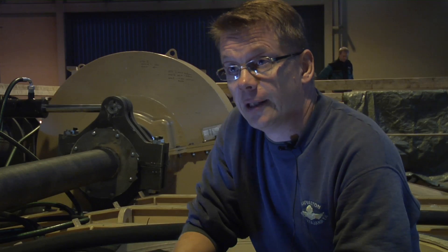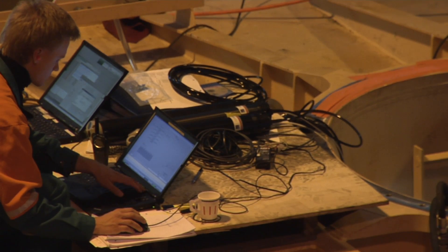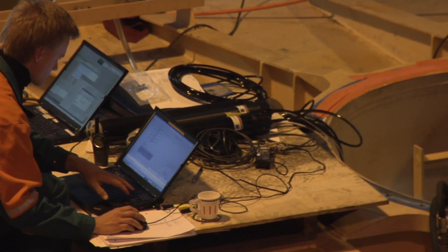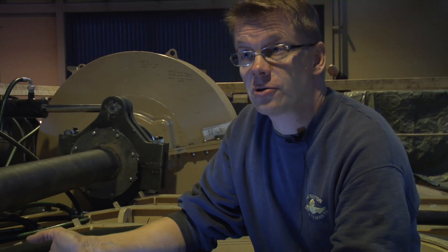This part of the testing has been great. We need some small component adjustments, but what we need to do before going forward is to try to do as good workshop testing as possible with the final mechanics so that we really know that all the assembly, all the electronic wiring, and all the control system installed here is correct and working as we really want.